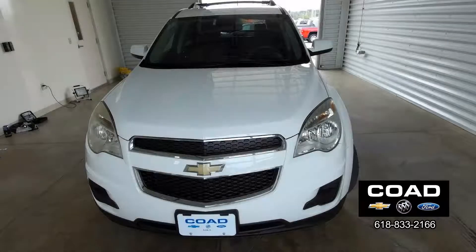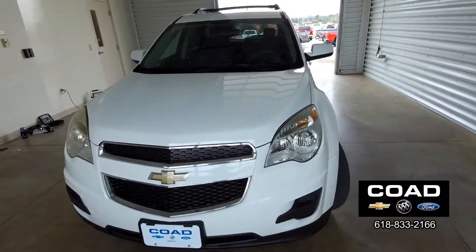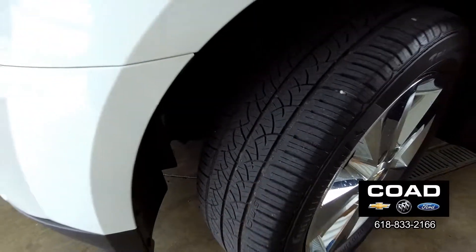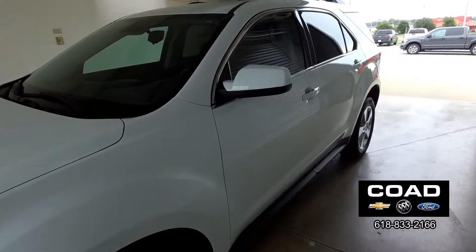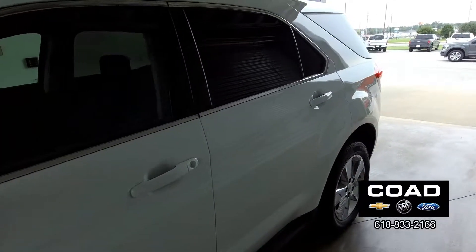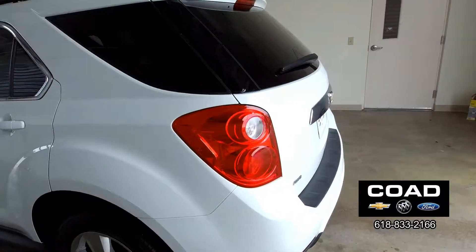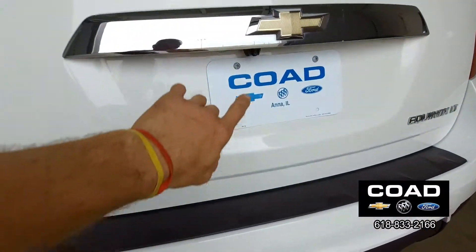2013 Chevy Equinox all-wheel drive, a few tread on tires. No dents, no damage, no scratches — very clean looking SUV. We also have a rear back-up camera.